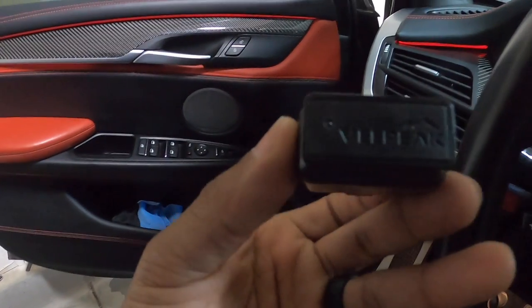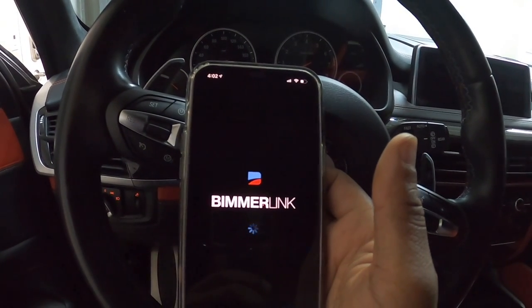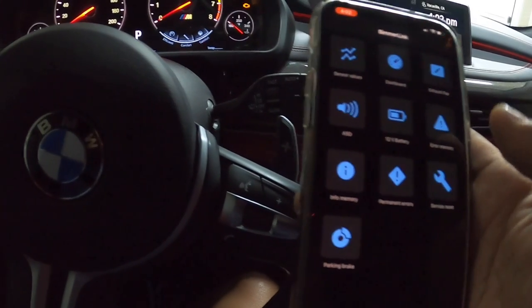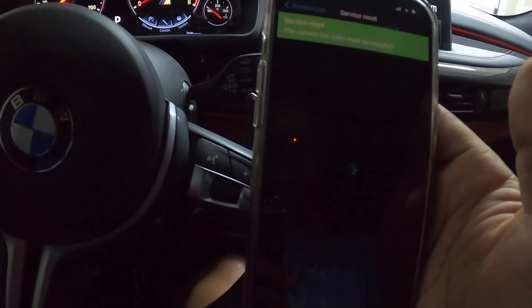My camera died, so I'm using my GoPro now. To reset the oil change reminder, use the B-Peak device — link's in the description — plug it into your OBD2 port, and open the Beamer Link app. When you open it you'll see several options. Go to Service Reset and select engine oil service. Reset it — and it says 'Successful.'